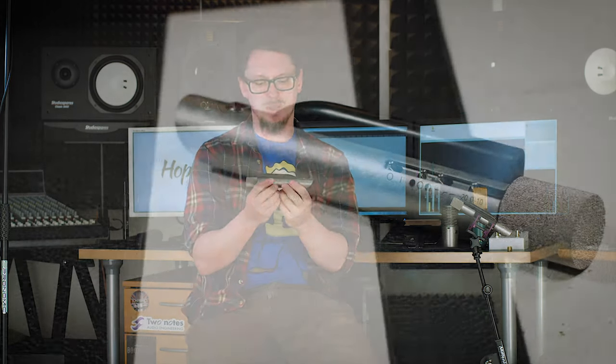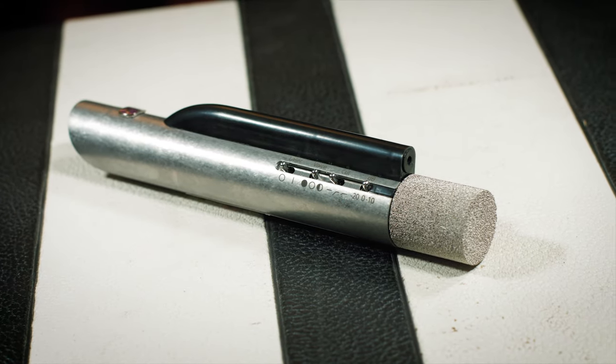Hi everyone, Adam Steele from Hot Pulse Studios here. Recently we talked about the Aston Microphone's Origin, which is this chunky little large diaphragm condenser. Today we're talking about its more kind of clear, precise counterpart, which is the newly released Starlight with the funky head and the laser and everything, so we'll get talking about this.